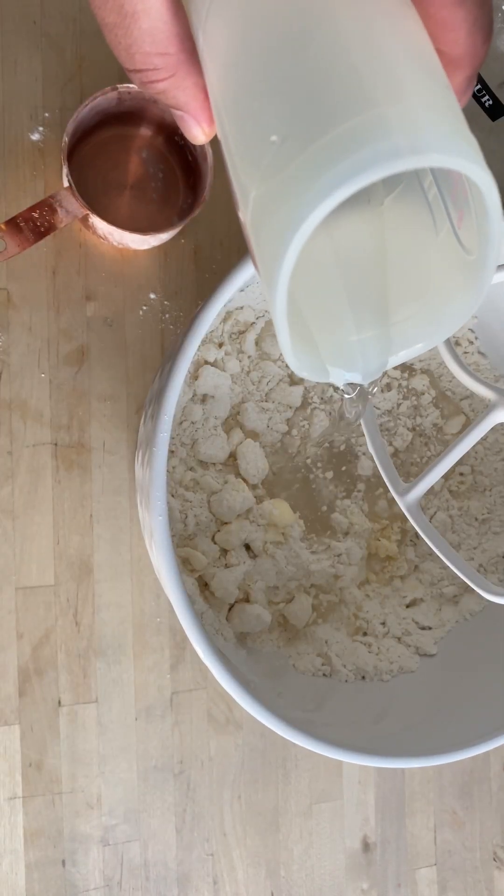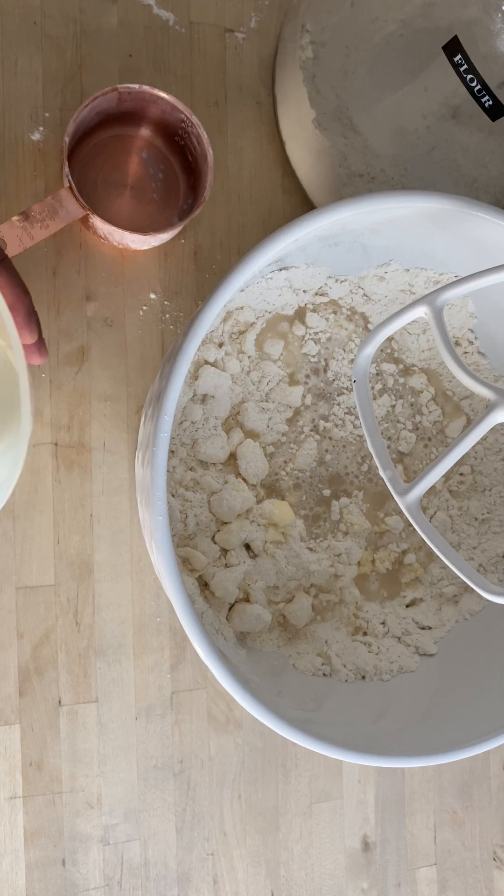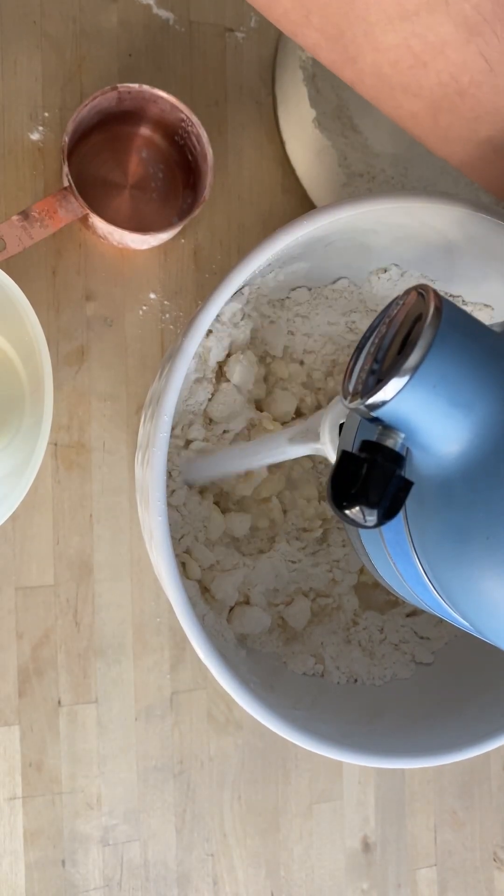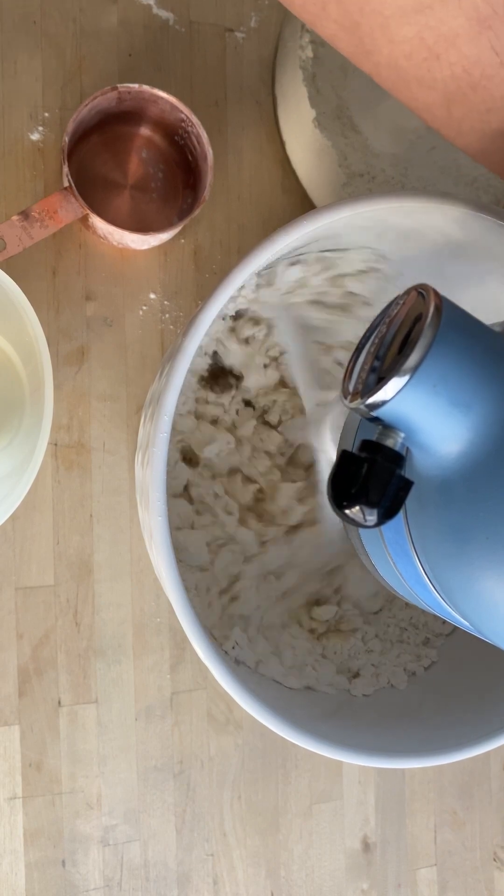Mix and add ice-cold water in increments. Every time I use my stand mixer, I like to pulse it at first just so that I don't get flour everywhere.